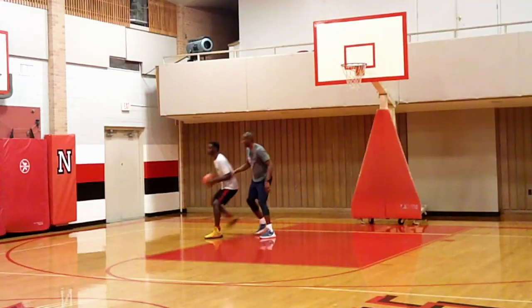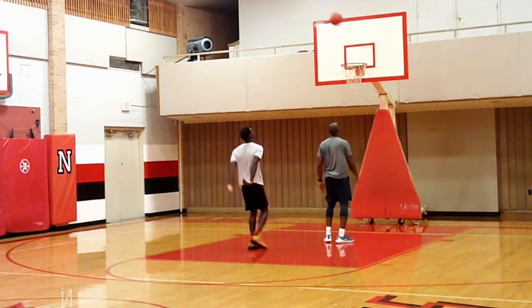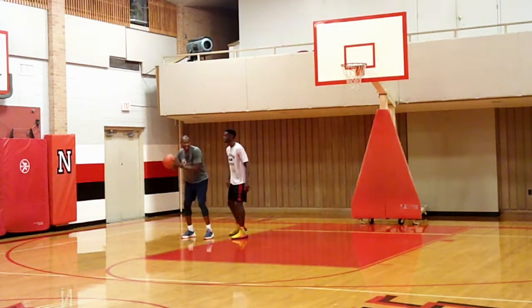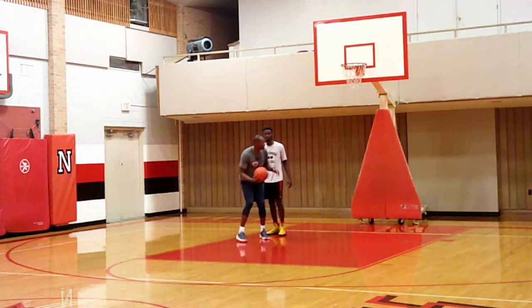One more time. Be tight. Back down, tight. Back me down, back me down, back my body. Boom — got me right there. Nice, I like that. Put more pressure on me. When you catch it, get me where you need me — body bump me, then turn.